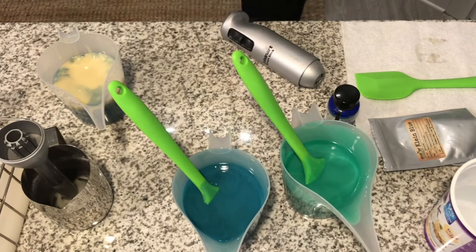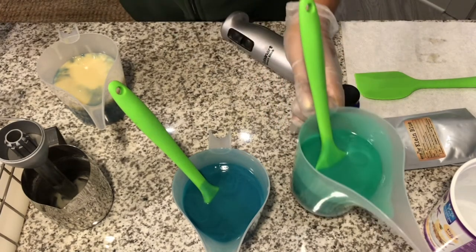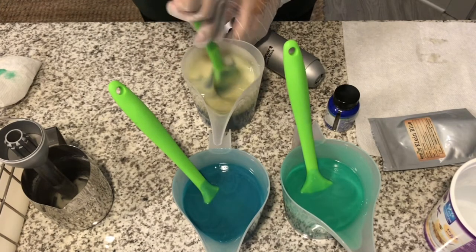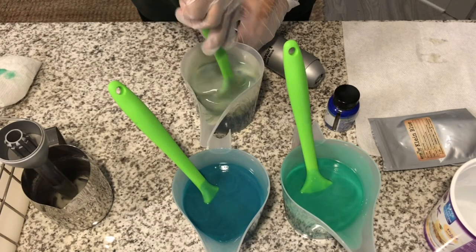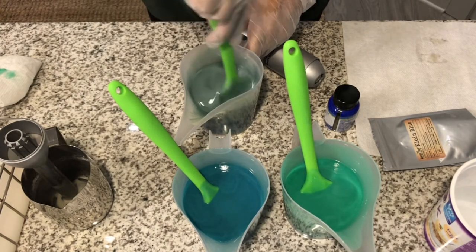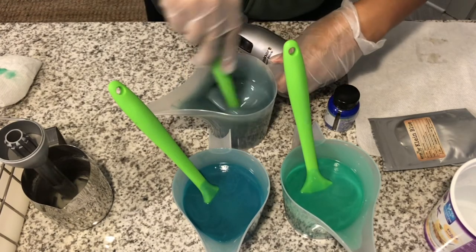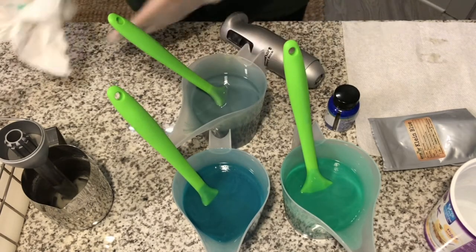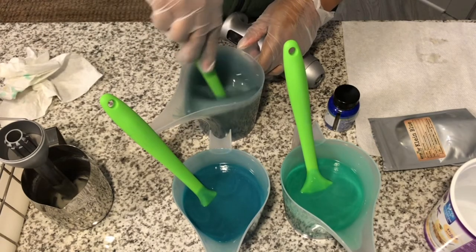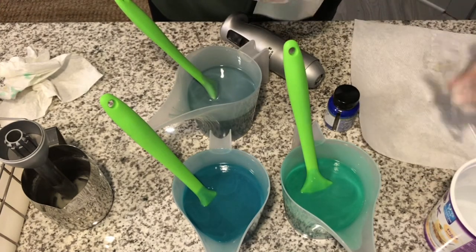Oh my goodness, I'm getting a little excited with the stirring! And then the last color — this color looks like it's struggling. Okay, that's cool, I guess. That's fine. Alrighty, looks like I'm not going to need the Klein Blue. I'm going to move that out of the way.